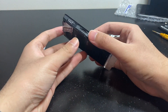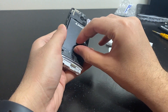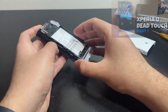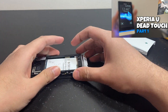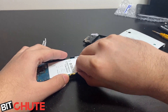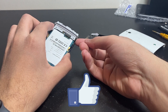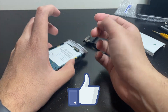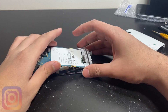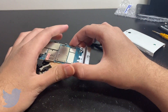Welcome back to part two of trying to fix this Sony Xperia. In part one I figured out why the touchscreen is not responding — it's something other than its connector. I also restored the firmware using a flash tool, but that wasn't successful.